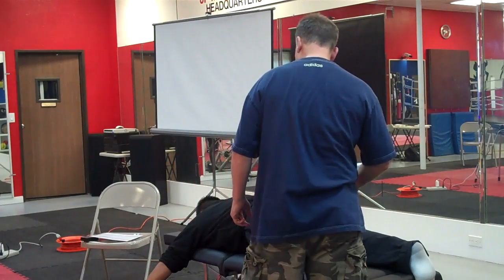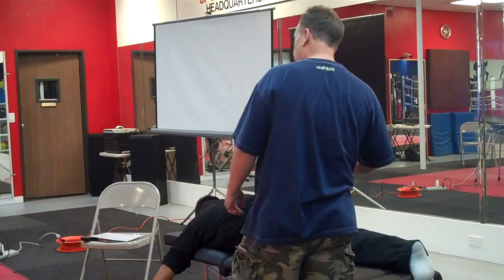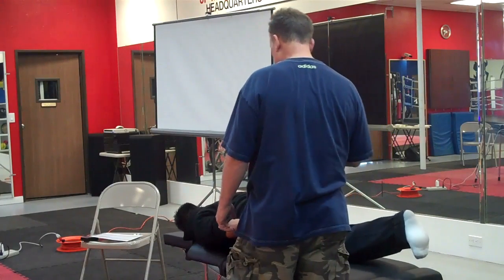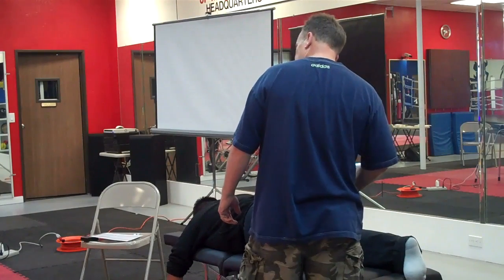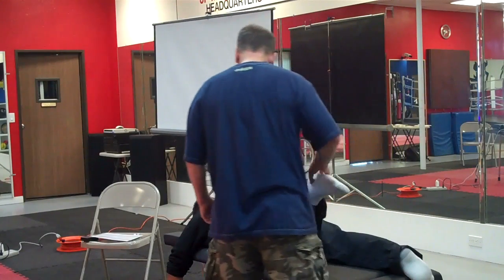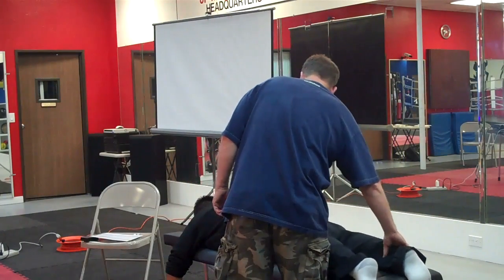Pull your heel to your butt. The good news about this work, Cole, there's probably still some stuff to do in the hammy, but at least we got it. He's still got some work to do on that hand frame. Can you bring your heel to your butt?